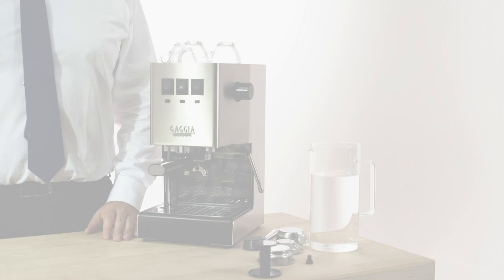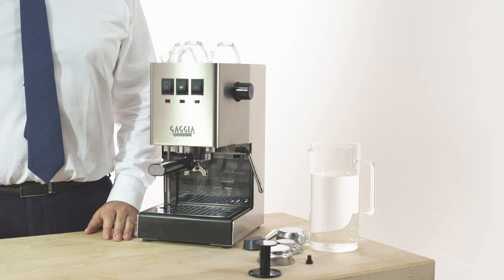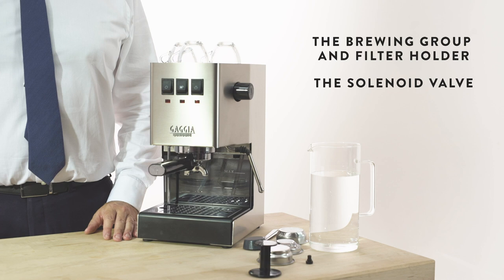The Classic is an espresso machine for home use, but with specific professional features such as the brewing group and filter holder, the solenoid valve, the steam wand and an exclusive set of three filters.